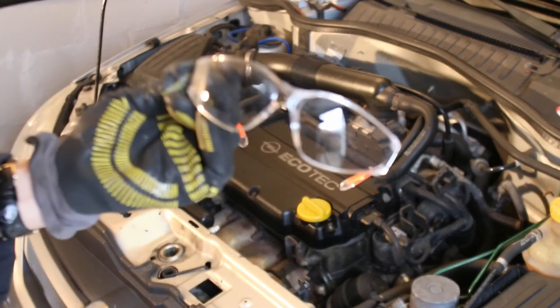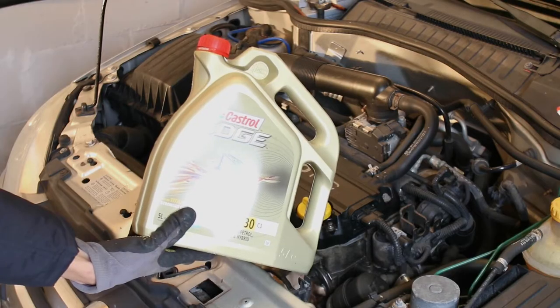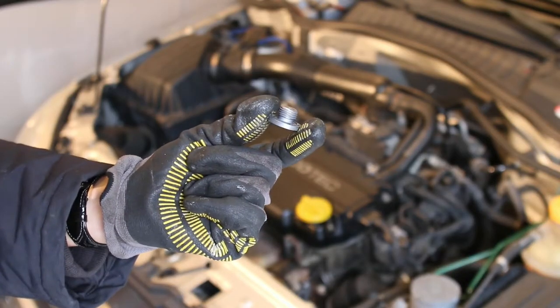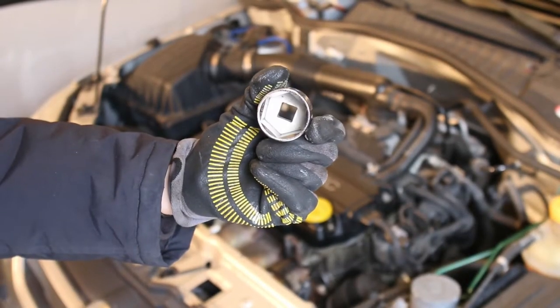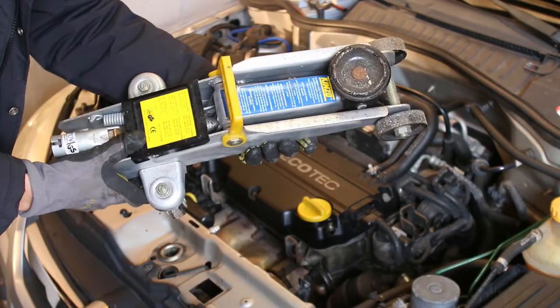To do this project you're going to need safety glasses, a ratchet with a Torx bolt in my case, oil, an oil filter, a drain plug with new o-ring, a socket to loosen up your oil filter, an oil catch pan, jack stands, and a hydraulic jack.